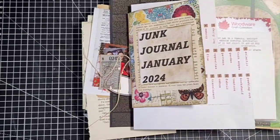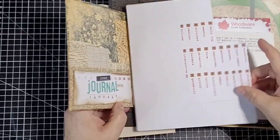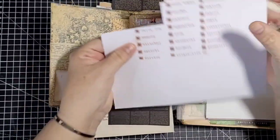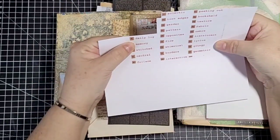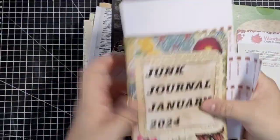Hello everyone, it's Ali and welcome to today's video. I'm back with my junk journal January and today I'm doing days 5 and 6. Day 5 is daily log and day 6 is memory. So let's do day 5 first.